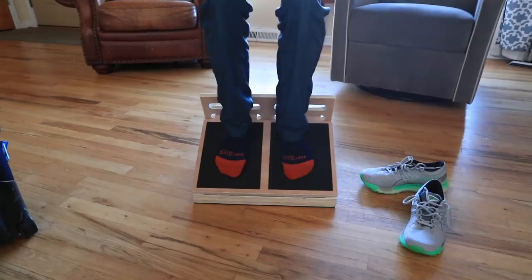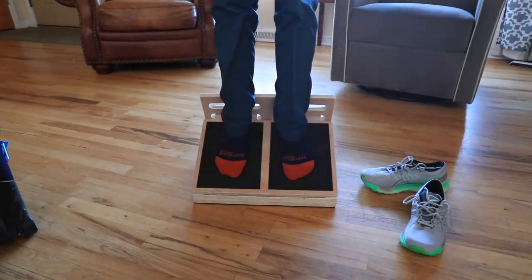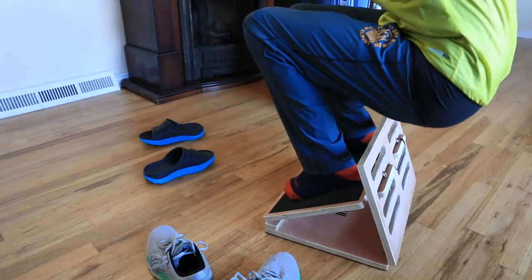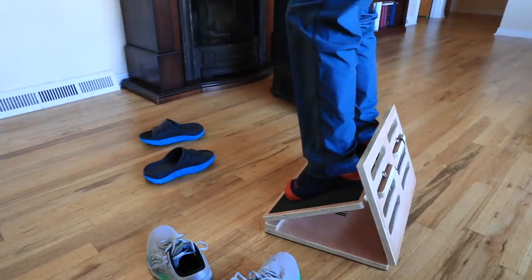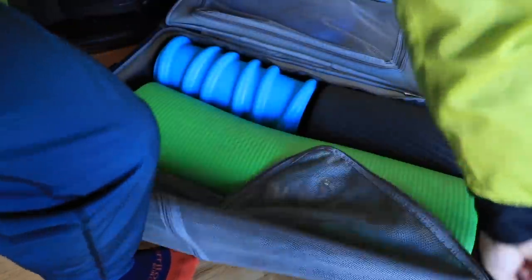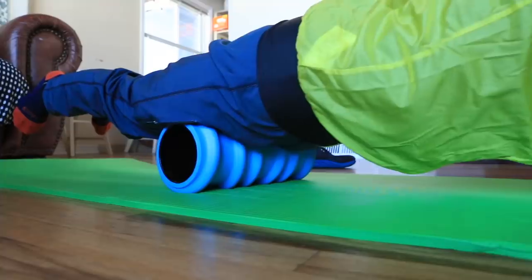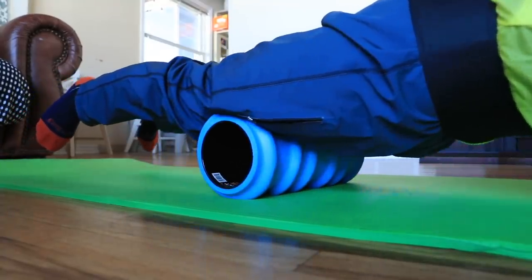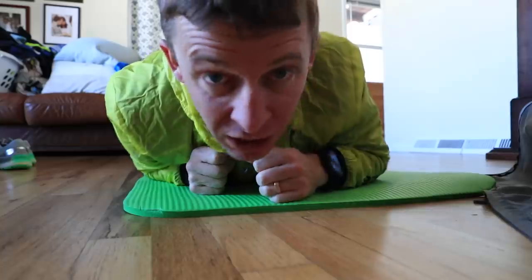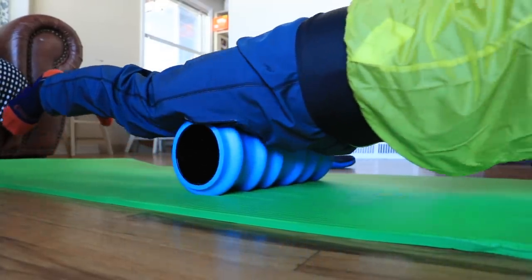Just getting those knees happy on this seven-minute-a-mile steady run here in the streets of Denver today. Love the foam roller — love this Trigger Point foam roller, it's just amazing.